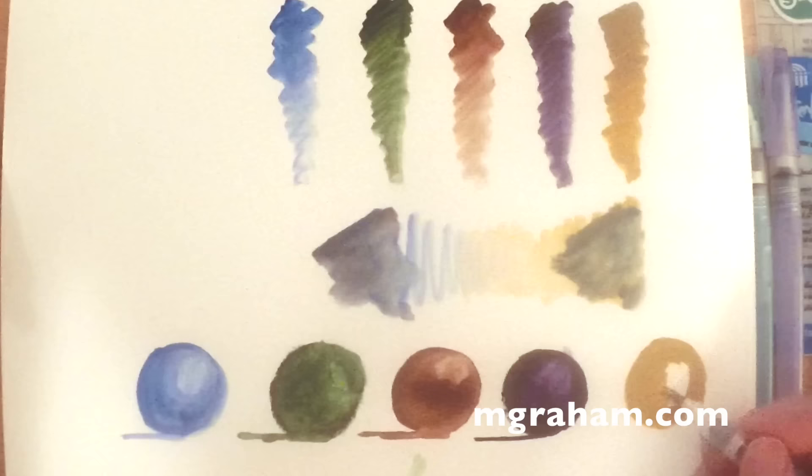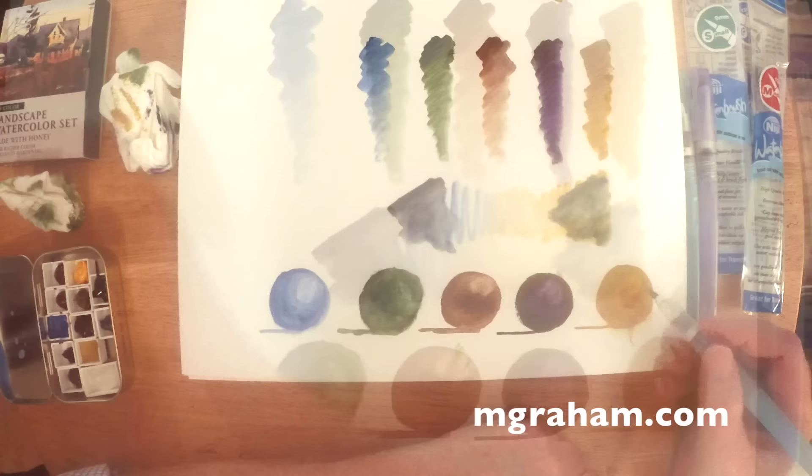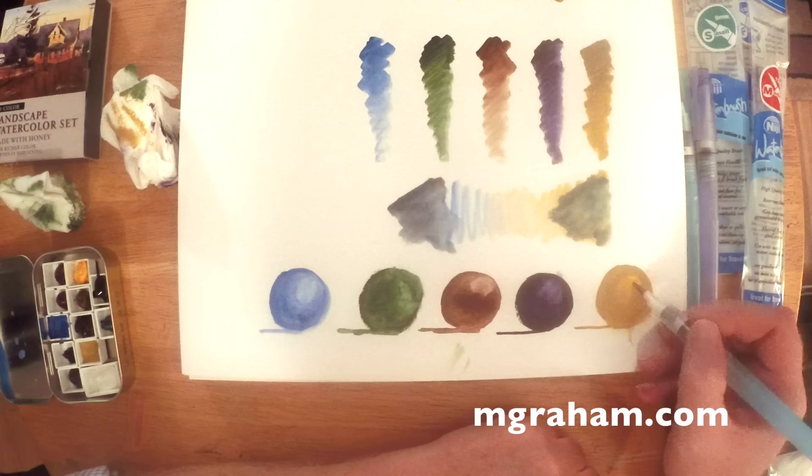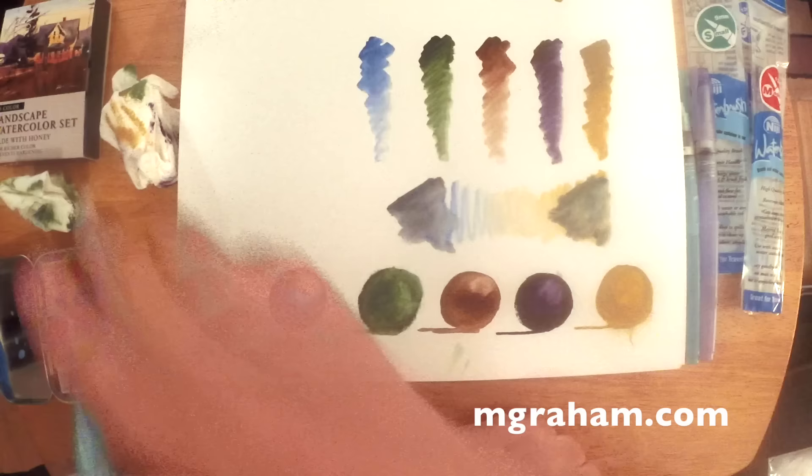They've been making paints for a little over 20 years now. They were started by a couple of artists who wanted better paints, and they've really taken off as sort of the artist's choice — at least in America — for good, solid watercolor paints that stay juicy on the palette. You can use a lot of different kinds of watercolor paints, and for whatever reason you find one you like and you stick with it.